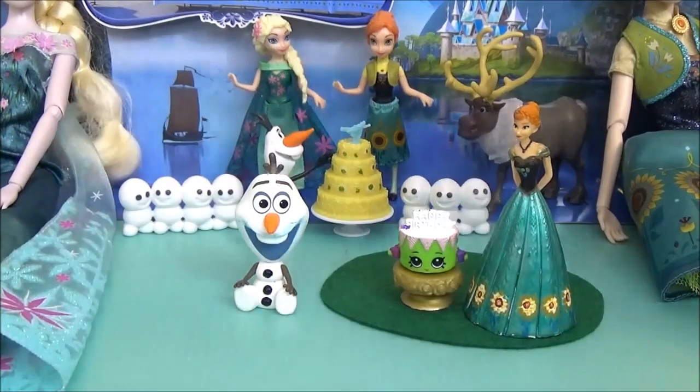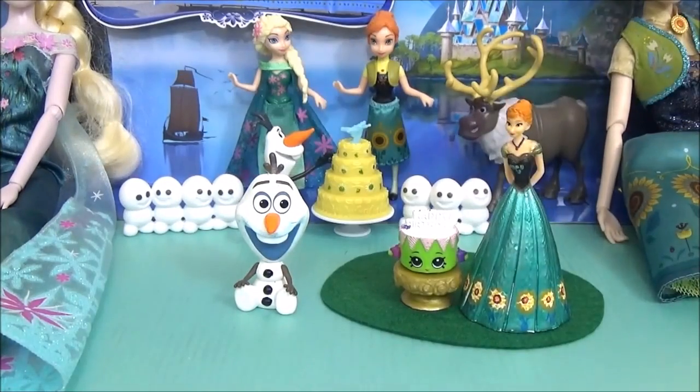The last thing I'll be using is this Anna figure - it's a standard coronation Anna figure, I'm sure you've seen it before. I just customized it. So I'm going to open up the dome and start placing all the figures inside.